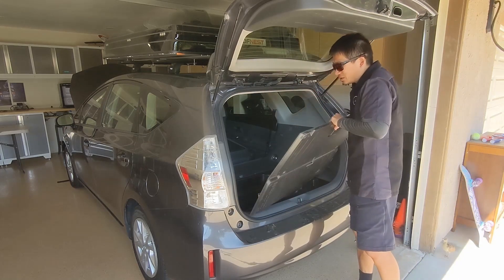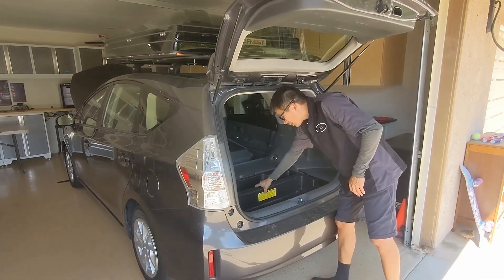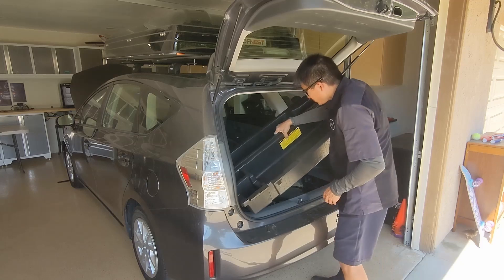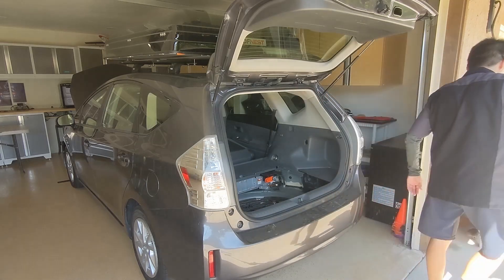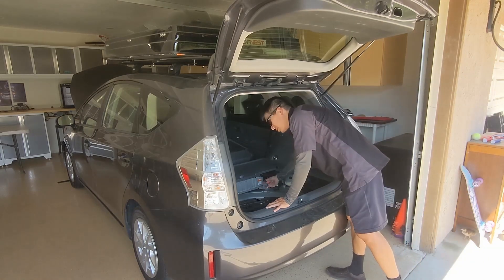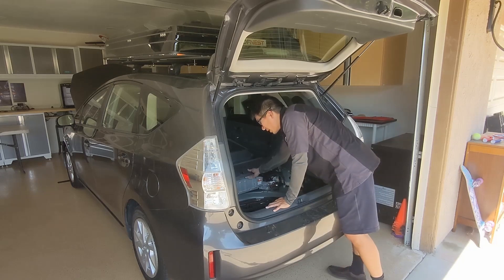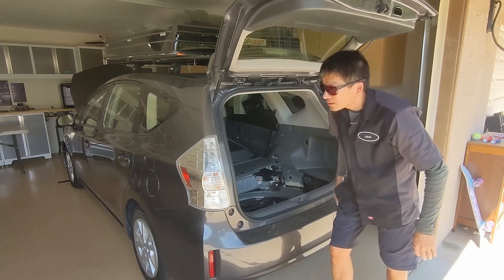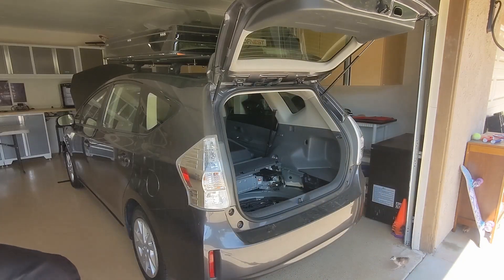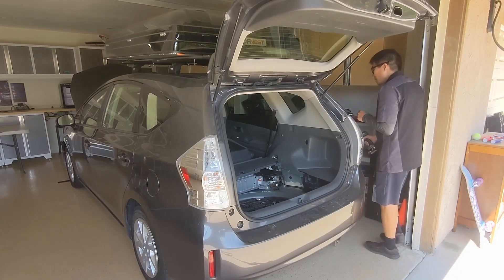The Prius V is very straightforward — just a couple of panels. And of course, the orange service plug — unplug it for safety, and remove this panel. You're going to need a 10 millimeter. On the passenger side, there's a 10 millimeter bolt.